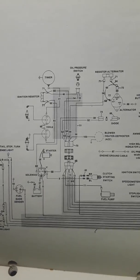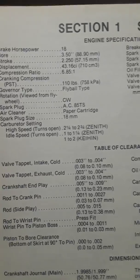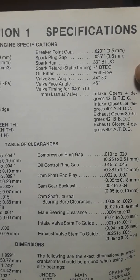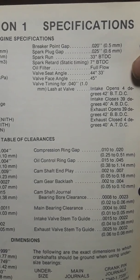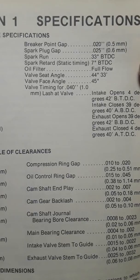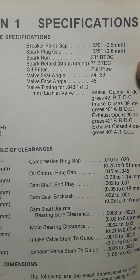Next, I'm going to show you point gaps. This is the engine specifications for the 18 horsepower OMC. The breaker point gap is 0.020 — that is 20 thousandths of an inch, or you can say two one-hundredths, whatever floats your boat. It's 20 thou. Let's go outside and take a look.